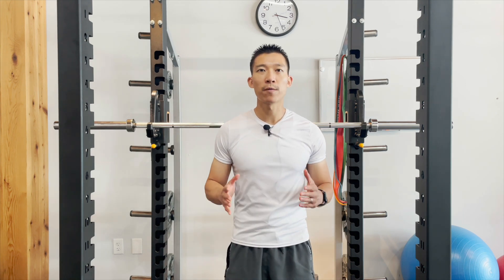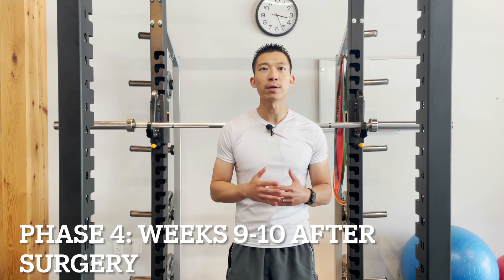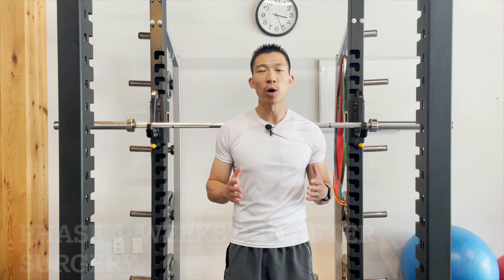Hey guys, this video will cover phase 4, which is weeks 9 to 10 for a rotator cuff repair for a small to medium-sized tear. The goal of phase 4 of this rehab is to: 1. Continue to protect the repair, continue to increase your range of motion to end range as much as possible, and continue to strengthen the muscles of the shoulder.